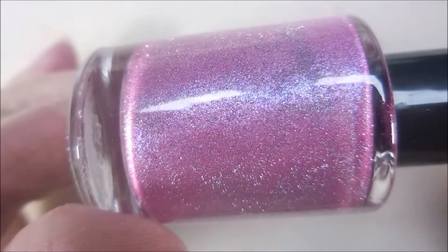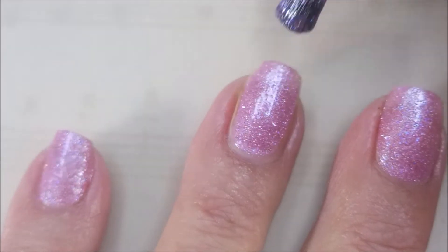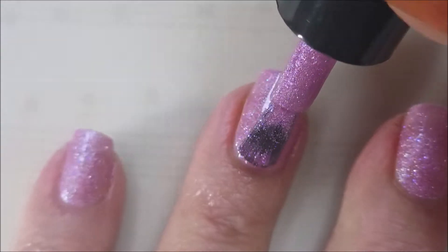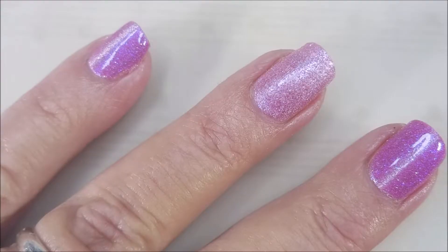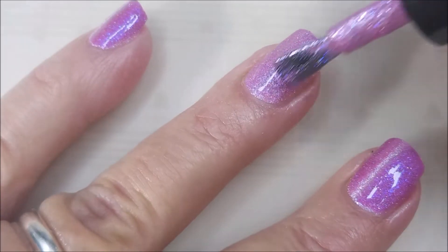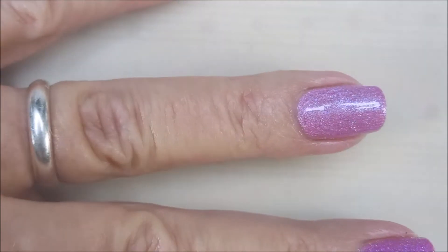I've got my handy dandy magnet out so we're going to get to playing with this. You guys know I'm a sucker for some pink polish, so you guys know I'm going to love this one. First coat went on smooth as butter and here we go with our second coat. This is when I'll be breaking the magnet out. Get a nice coating on there.